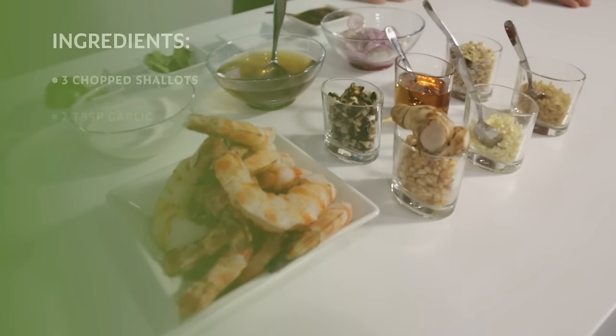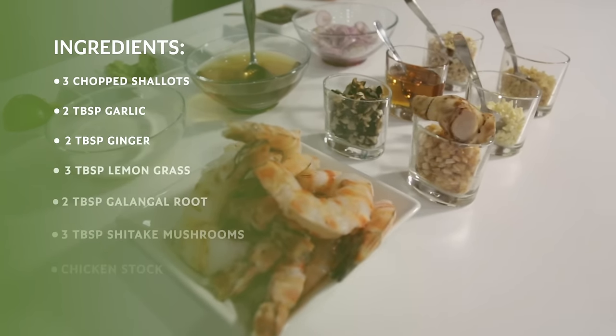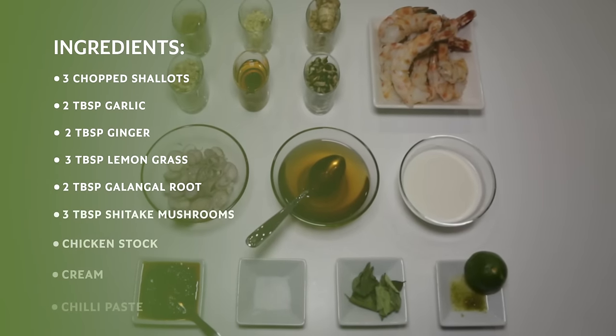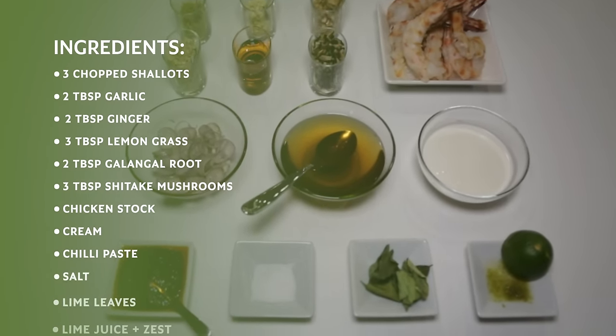The ingredients we're going to use are three chopped shallots, two tablespoons of garlic, two tablespoons of ginger, three tablespoons of lemongrass, two tablespoons of galangal root, and three tablespoons of shiitake mushrooms.